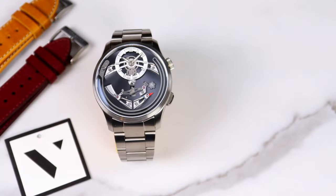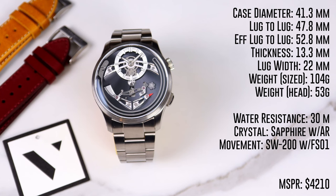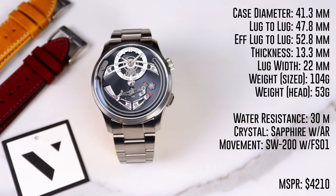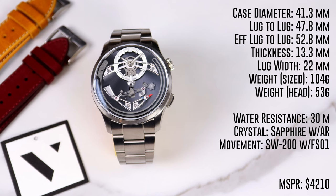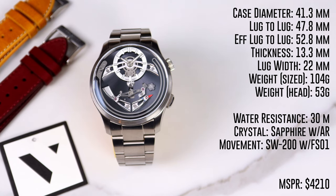Getting into the specs of the Belcanto: we have a diameter of 41.3 millimeters, a lug-to-lug of 47.8 millimeters — but it does have male end links, so the effective lug-to-lug is 52.8 millimeters — a thickness of 13.3 millimeters, and a lug width of 22 millimeters. On my wrist, this watch weighs in at 104 grams on the bracelet, while the watch head itself only weighs 53 grams.